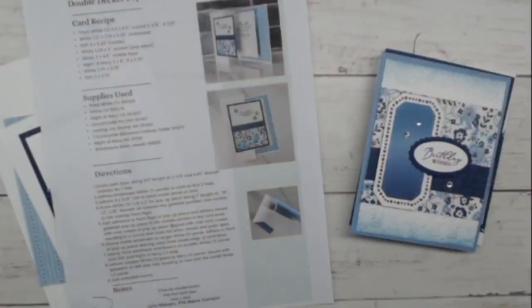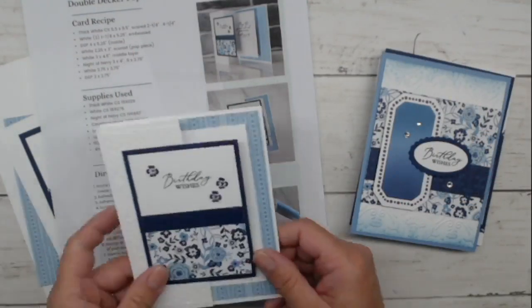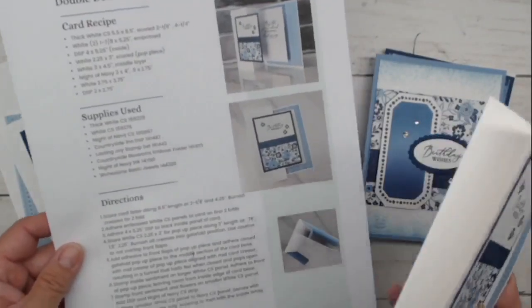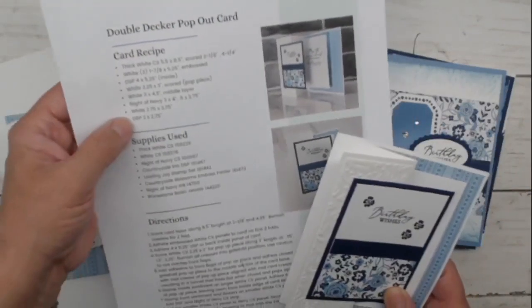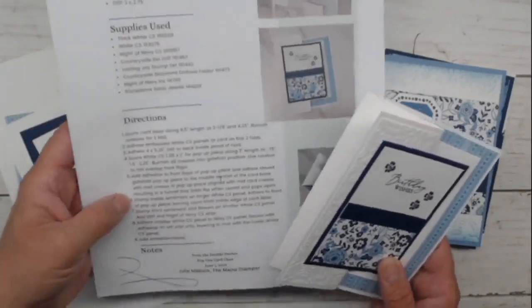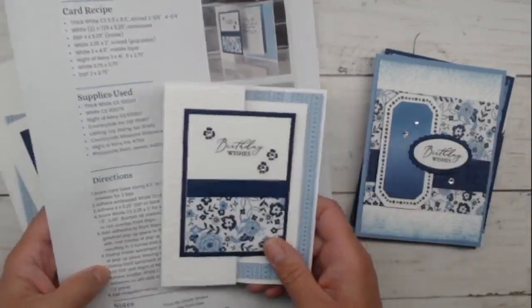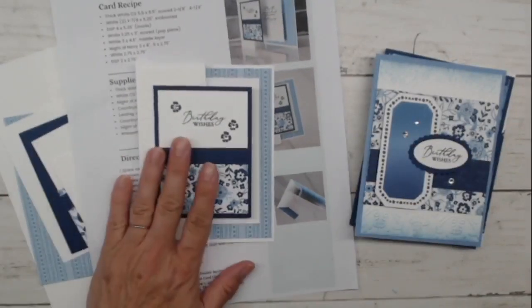I'm going to pop over to my workspace. I'll check back in to make sure we are actually live and in the right space. You've got the card recipe in your email newsletter today, so you'll have this to print. You'll have all of the dimensions, supplies I use, the directions, a couple of pictures to help you out as you're assembling. But you can get all this information from this video too.